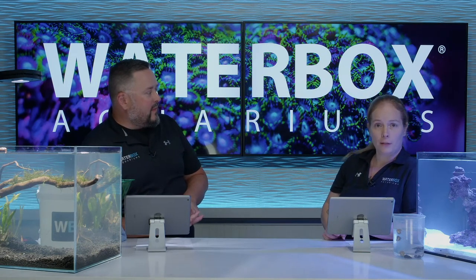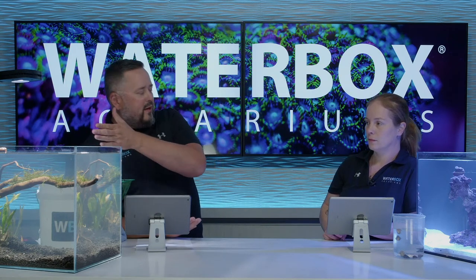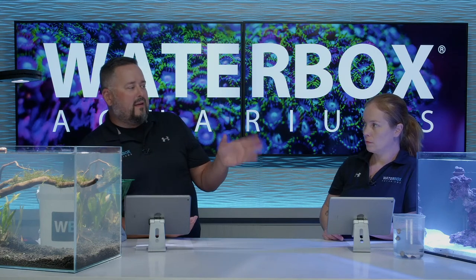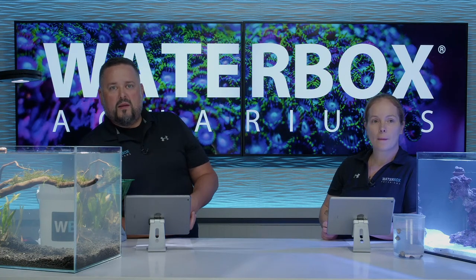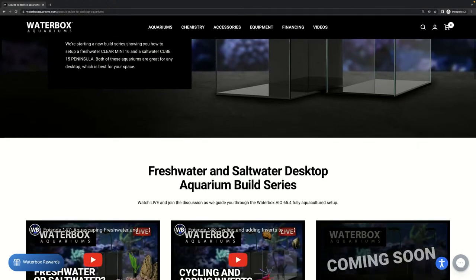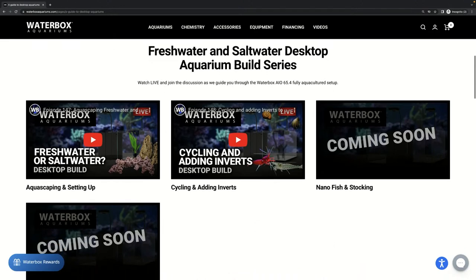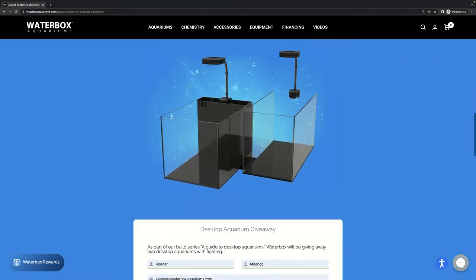Let's talk about the giveaway. We're giving away a Clear Mini 16 with AI Prime freshwater lighting, and a Q15 with a Prime saltwater lighting. You just have to go to waterboxaquariums.com/build. If you want to find where to enter for this giveaway, head over to waterboxaquariums.com/build. You're going to get all the details on the actual build that we're doing here today. This is the second episode, and we'll list all the episodes as they go up. After that, you're going to find the giveaway.